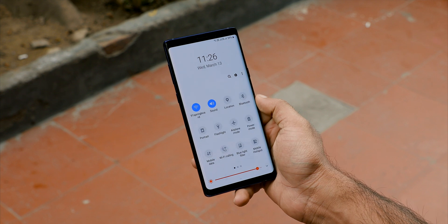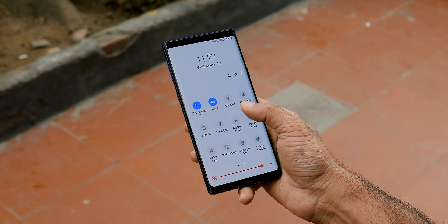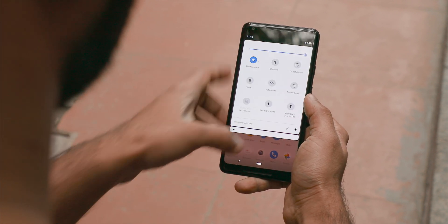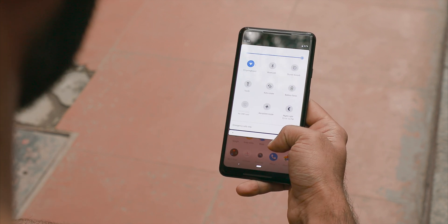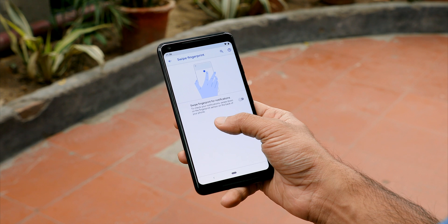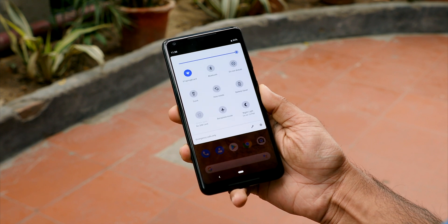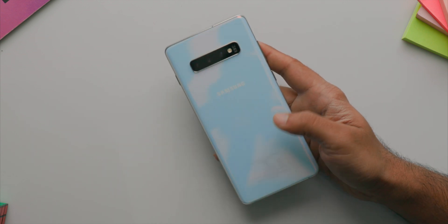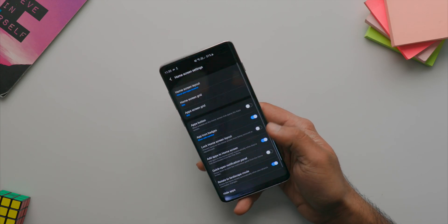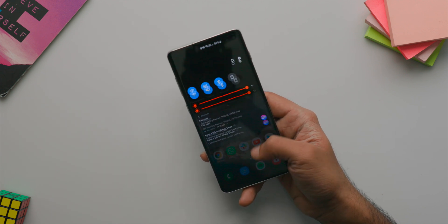You could put hard-to-reach options somewhere more accessible. This Note 9 is quite big, and the experience would have been better on a smaller phone. Still, One UI is somewhat better than stock Android Pie here. One big problem on all large phones is pulling down the notification bar — you just can't do it easily. Yes, you can use third-party apps or configure the fingerprint sensor, but that's just a workaround. Samsung has a fix: you can enable a swipe gesture to pull down the notification bar, although it only works on the home screen.